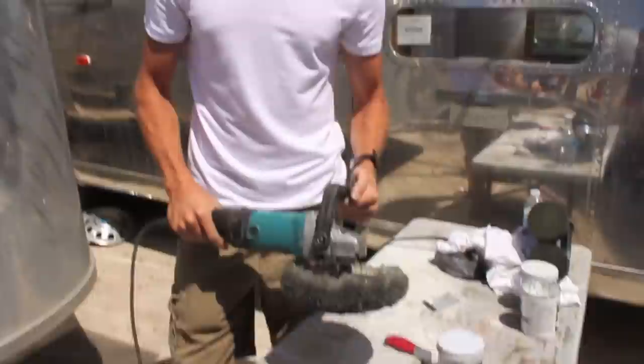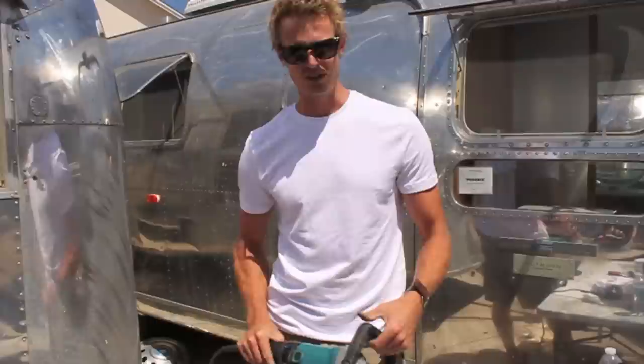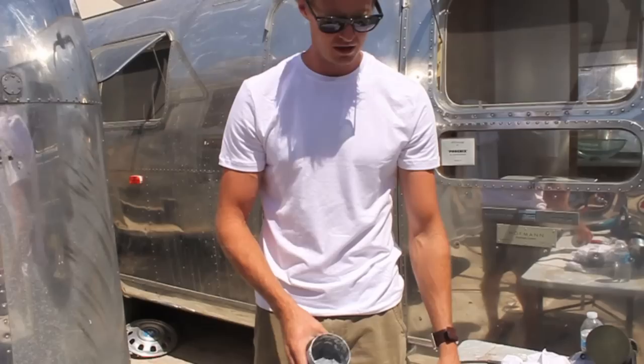The key to a polisher is to work in low RPMs. A lot of people think the faster it goes the more effective it'll be, but this is counter-intuitive — the slower it goes, the more effective you are. A faster RPM will actually burnish the polish, the aluminum turns a milky gray, and you won't get an effective polish.